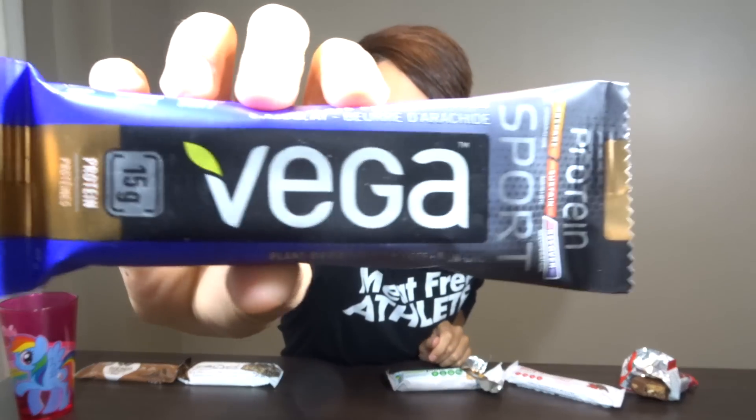Okay, so our next bar is from Vega — it is their Vega Sports Bar. It says this one's for recovery. I got the chocolate peanut butter flavor, and it's got 15 grams of protein, 11 grams of fat, and 16 grams of sugar.